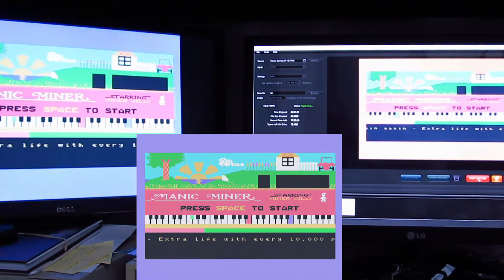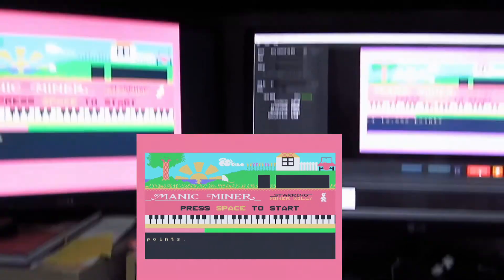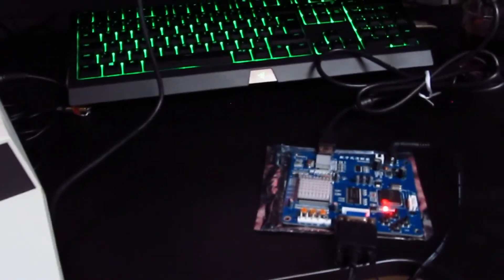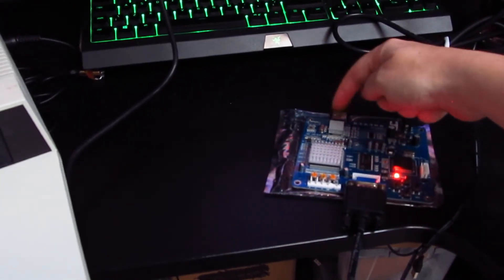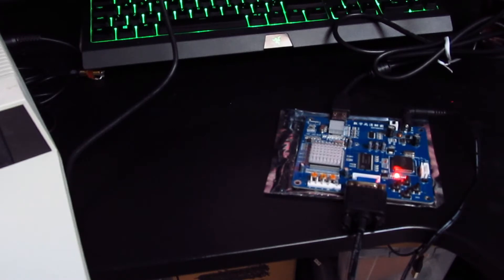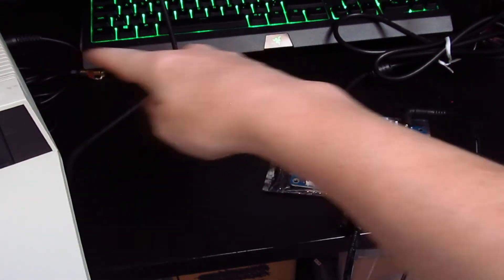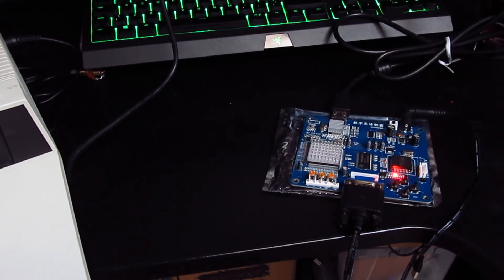The next thing to do now this is working is get audio. Audio in here and then — stop it now Manic Miner, you're annoying me — there we go. So yes, the next project is audio pass-through: out of the Einstein, into here, out to the recording device, onto the MP4 and then onto YouTube.